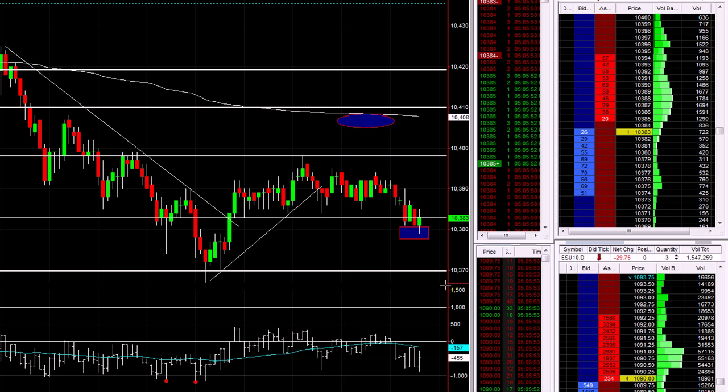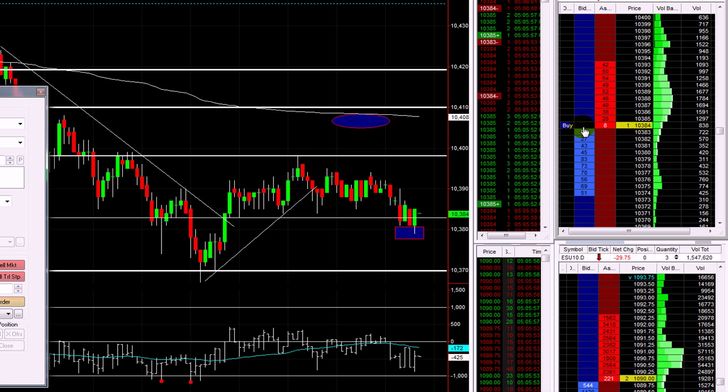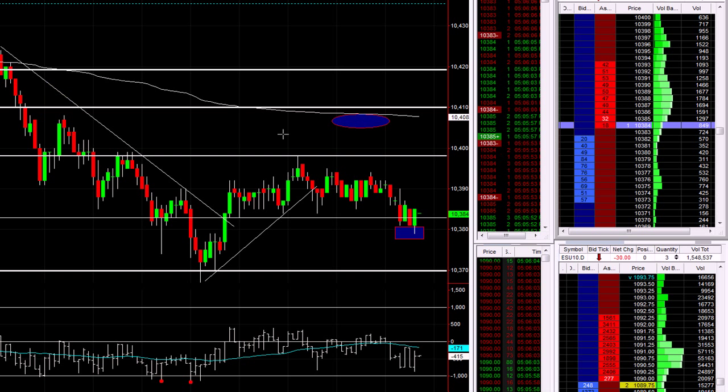So far so good. And if it probes the low, I'm going to take a long here now — three contracts. We're in it at 10.384.